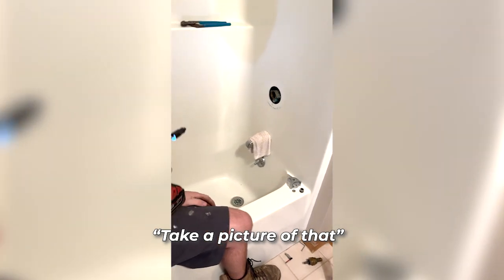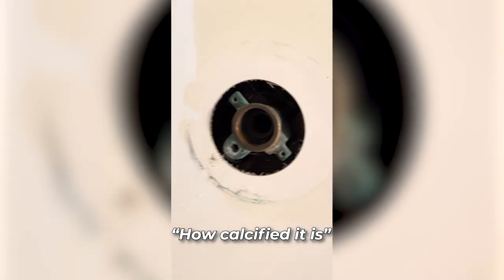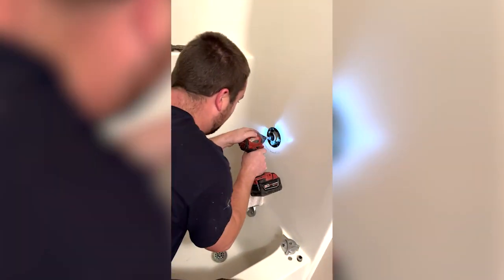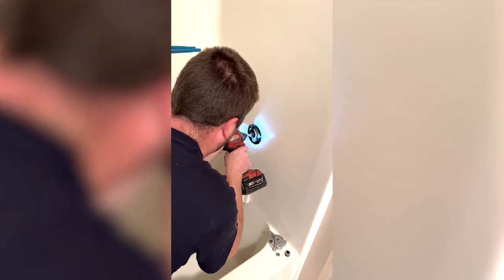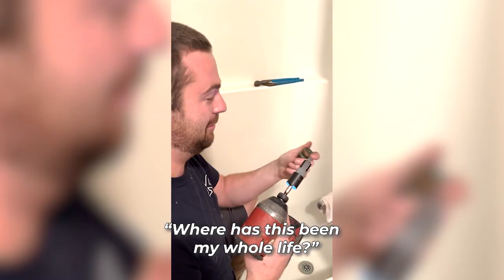First time. Take a picture of that. Get a video of the valve — how calcified that is. Right out. Where has this been my whole life?